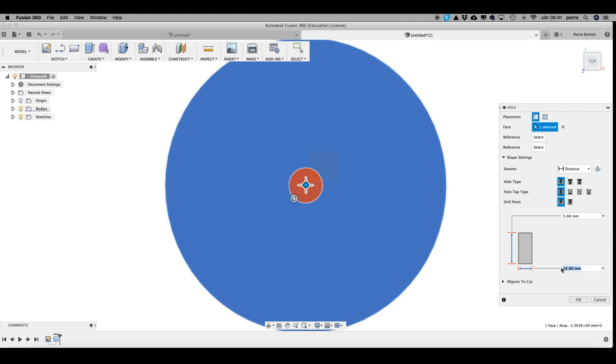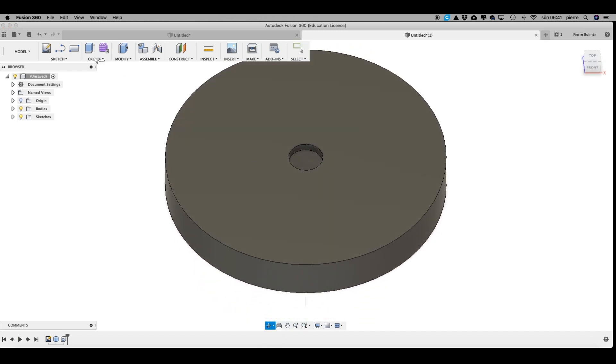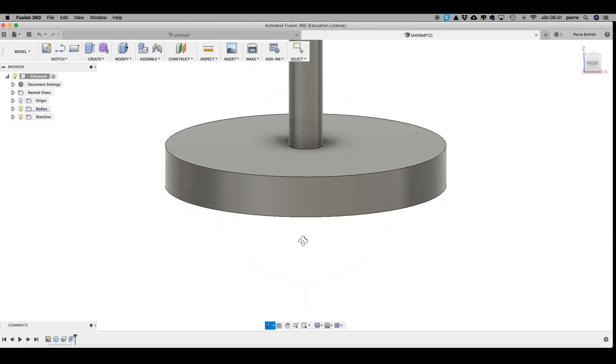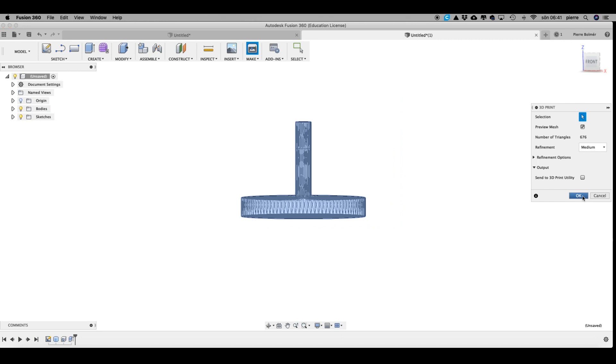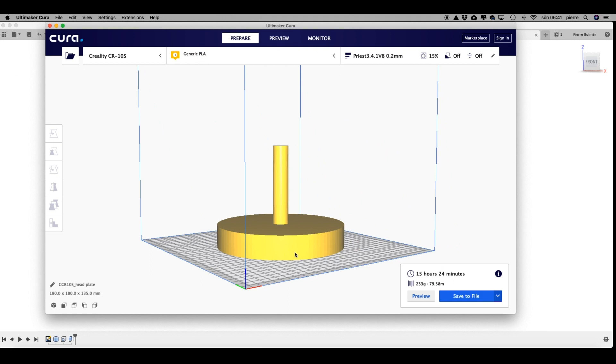I'm just gonna make it 5 millimeters there because we're gonna change that. From here we go to Create > Extrude, select the middle point, and extrude that up to 110 millimeters. Hit okay — and there we have it. Now you just have to go to Make 3D Print. If you want to send it directly to Cura you can do that; I'm just gonna save it. Once you open Cura and import it, this is what it's gonna look like. Now let's print it.